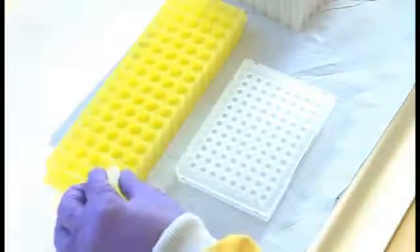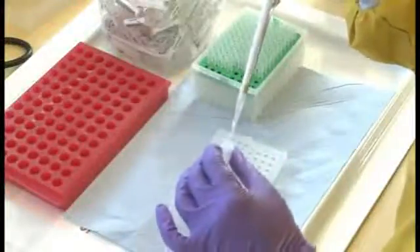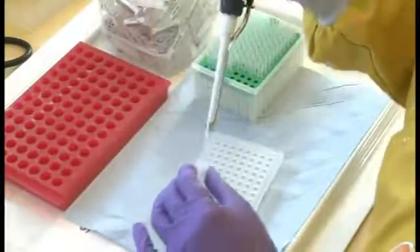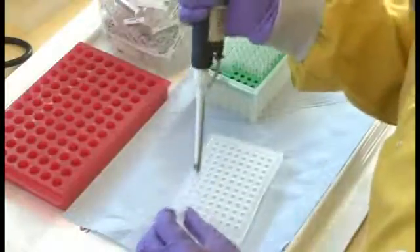The influenza virus is an RNA virus. We actually need DNA for the PCR to work. So we're now doing a special step that will change RNA into DNA so we can then complete the genetic testing. The test that we use, called the polymerase chain reaction, detects influenza genetic material.